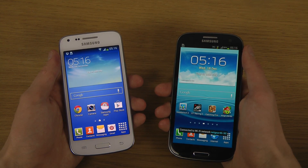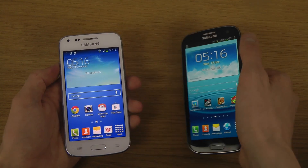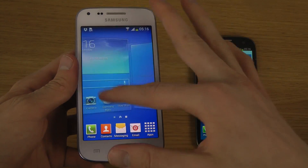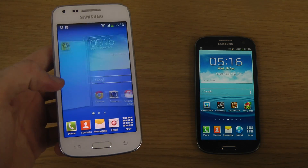Pretty impressive stuff. If you're going to buy the Galaxy S3 now it's going to be a little bit more expensive — you can get some special deals right now on the Galaxy Core Plus. I want to check out some other devices from Samsung as well.